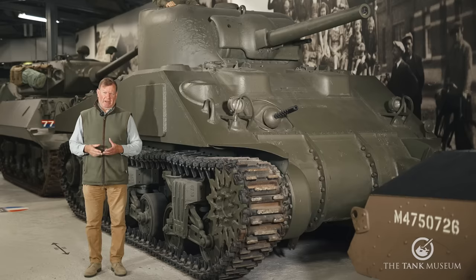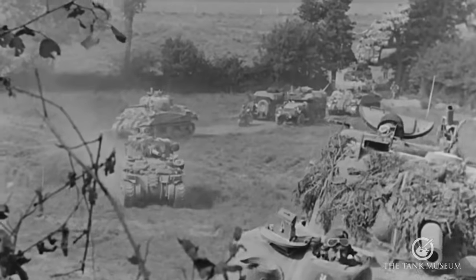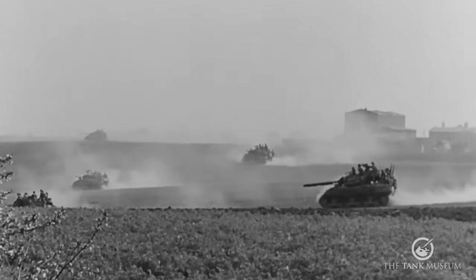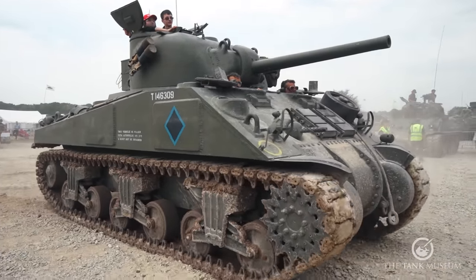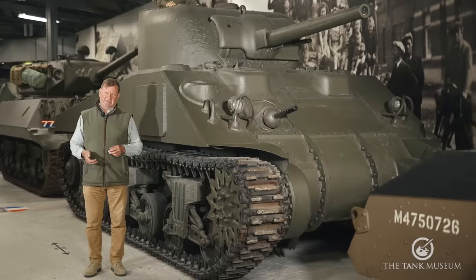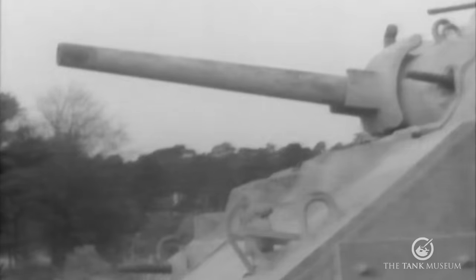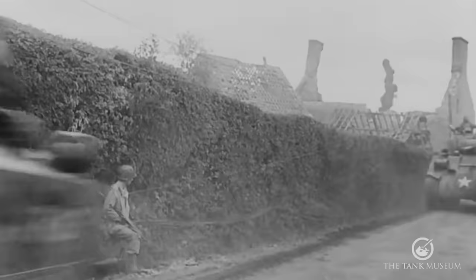The origins of the Firefly lie in the acceptance into British service of this beast, the US-manufactured M4 Sherman. As a tank, the Sherman's got lots of advantages: it is reliable, it's easy to crew and to fight, and it's available in quite large numbers. Just under 50,000 were produced, of which 17,000 were supplied to British and Commonwealth forces under the Lend-Lease Agreement. Its gun, the M3 75mm, was also a good tank gun for the first half of the war.